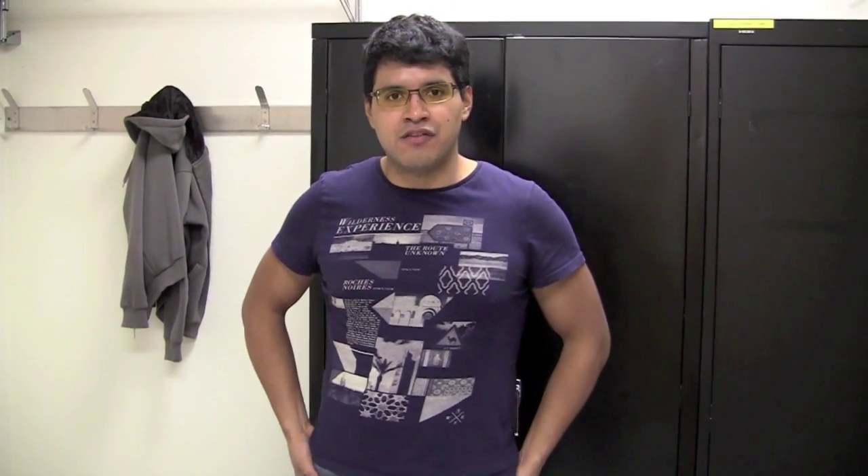Hi, my name is Karls. I am a super user here at the ANRF and today I'm going to show you how to get in and out of our facilities.